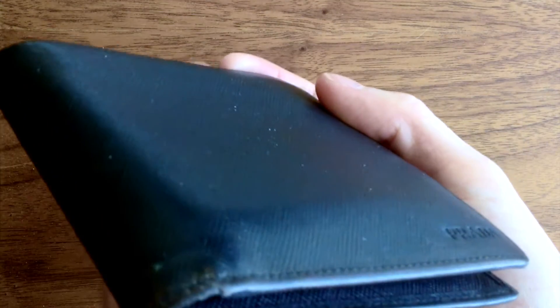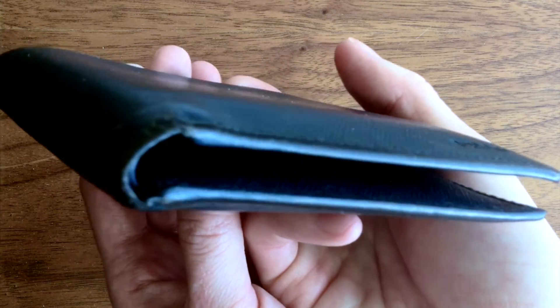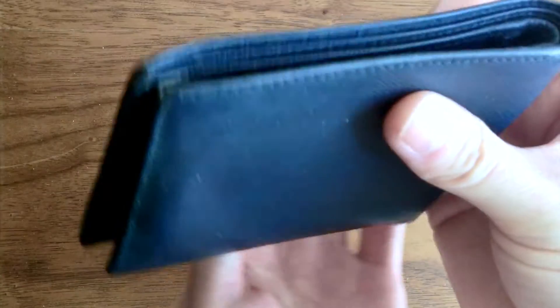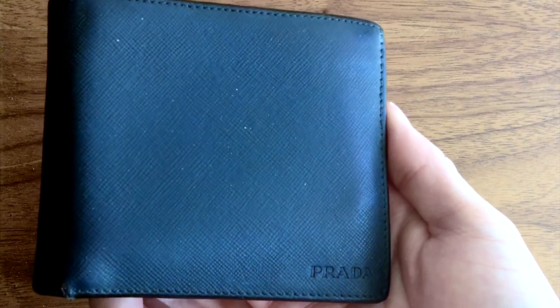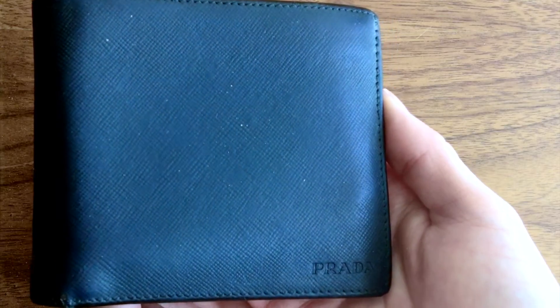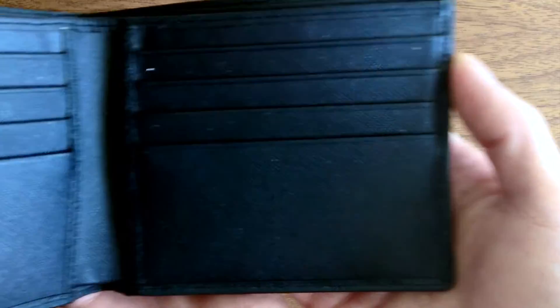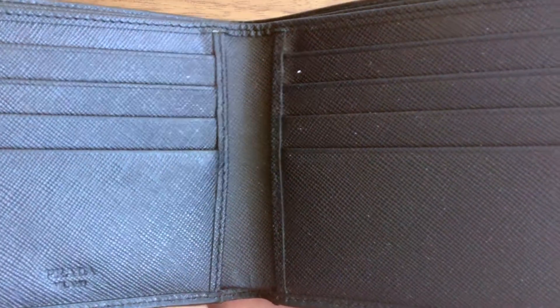The most obvious wear is along the piping, at the fold, and on the corners. The scratches have caused the exterior to lose its sheen. The wear is especially obvious when compared to the Saffiano leather on the inside, which has experienced a lot less wear.